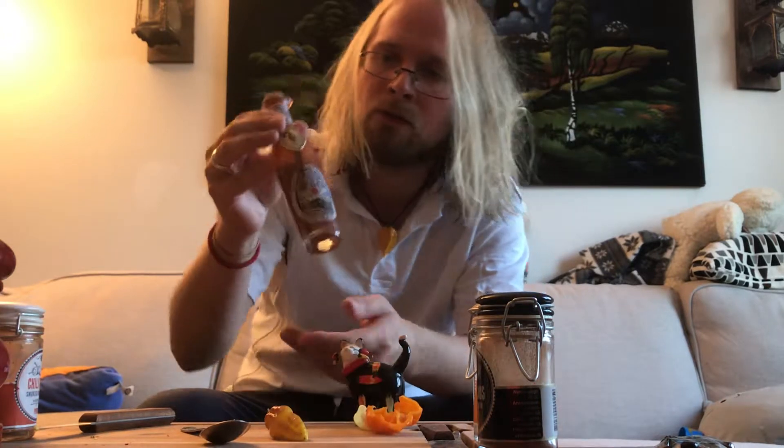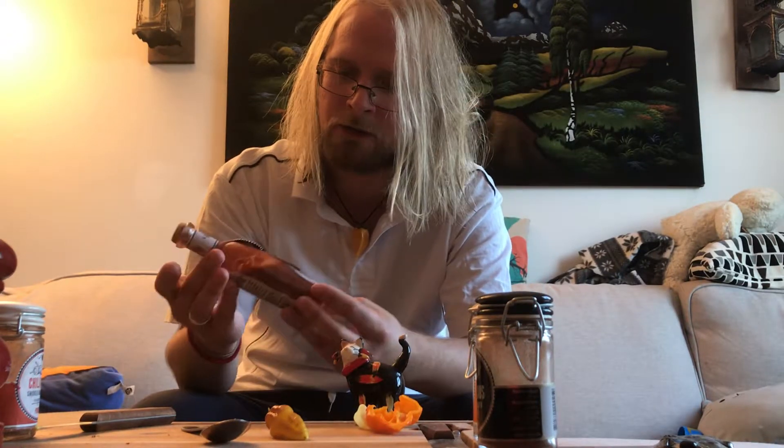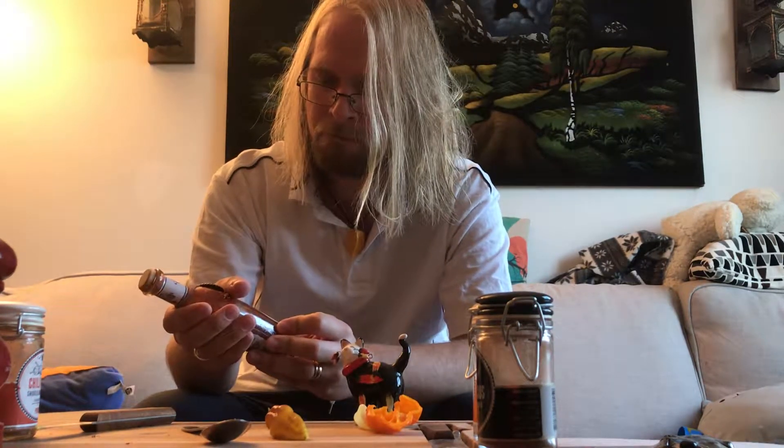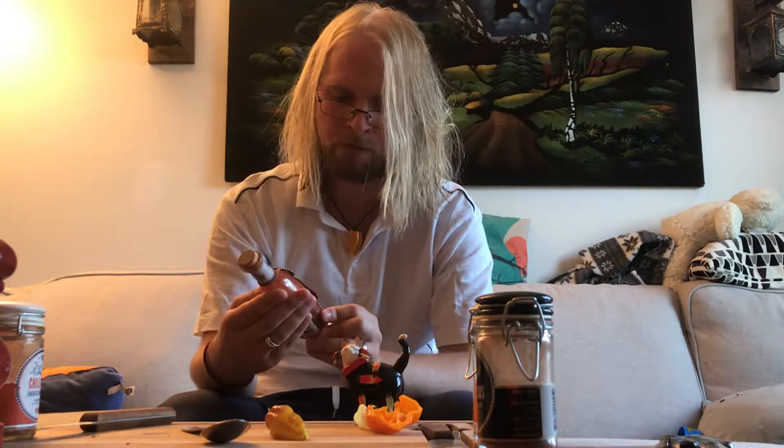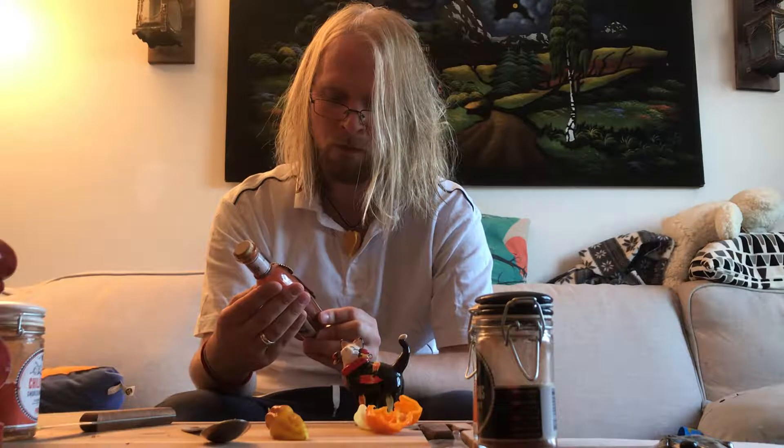It's time for another hot sauce review. This time we have this lovely bottle — Pure Carolina Reaper, given out by the Gourmet Pepper Company, which I do believe is a part of the company that gives out kick-ass hot sauces.